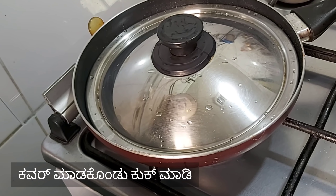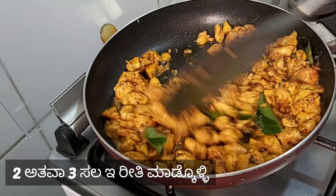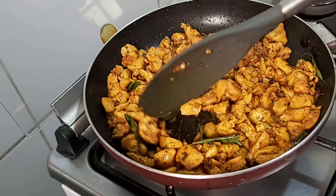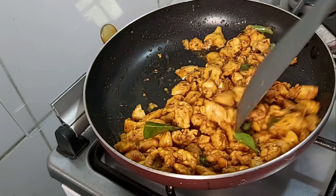Let us cook it for 3 minutes. Let's cook the chicken halfway. We cook it a little bit — we're going to cook it for about 1 hour.